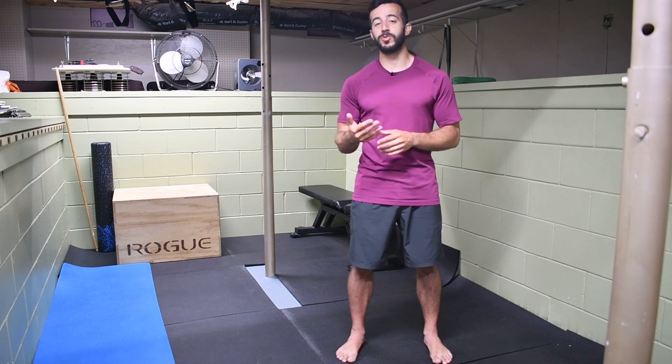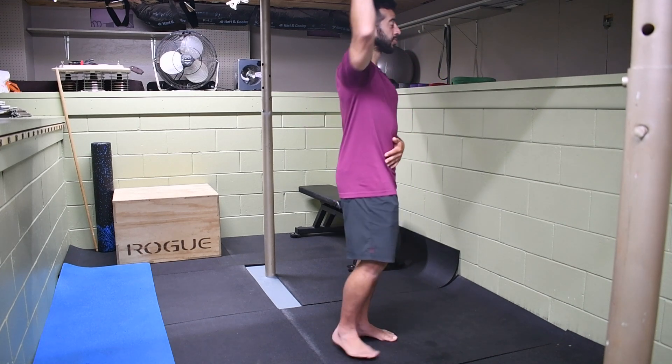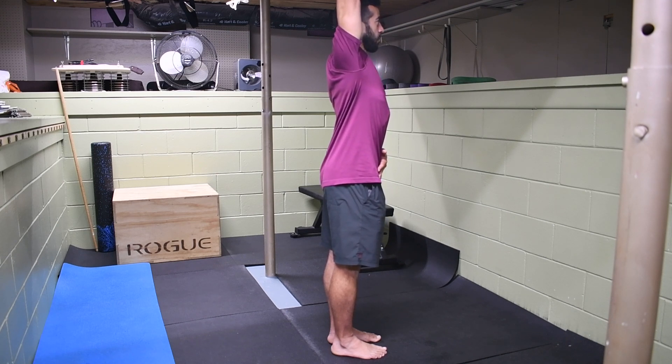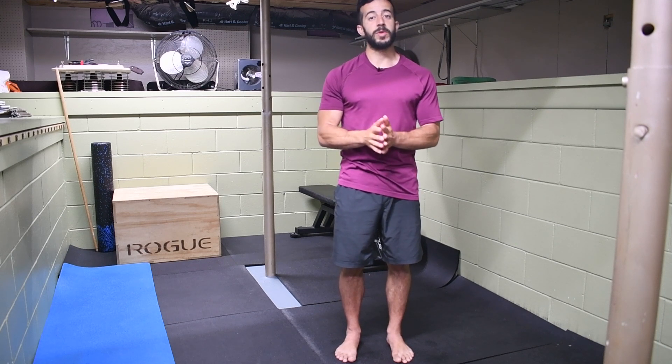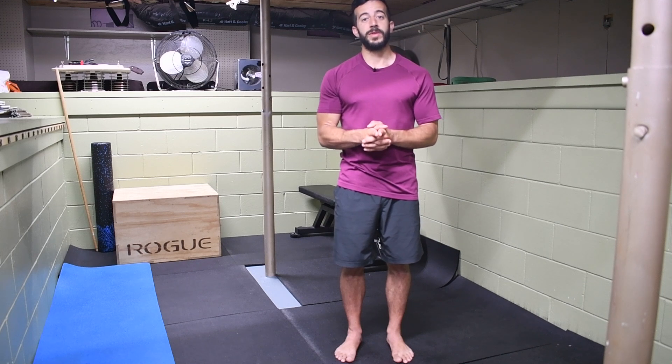One thing we want to check to make sure you're in a good position to do a kettlebell snatch safely is your overhead mobility. You should be able to comfortably extend the arm overhead and even slightly behind, in line with the ear or slightly to the back of it. The shoulder blade should be nicely stacked on the shoulder and upper back — not anything awkward at the shoulder. If you don't have that range of motion, you need to work on your overhead mobility first before attempting this movement.